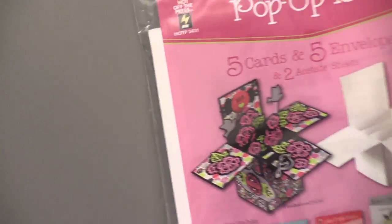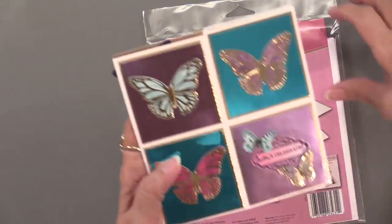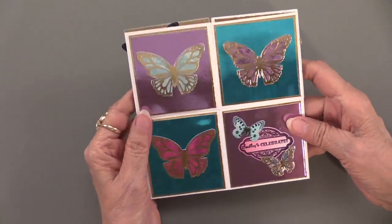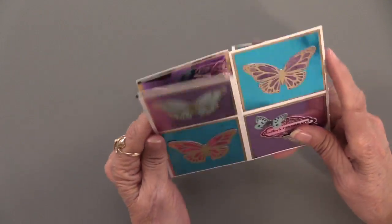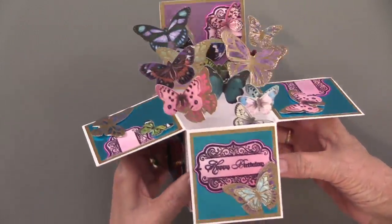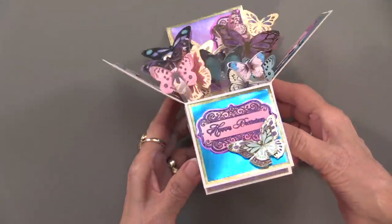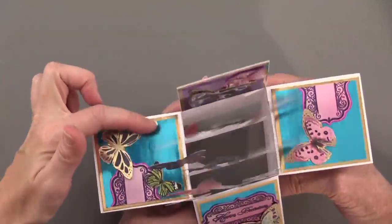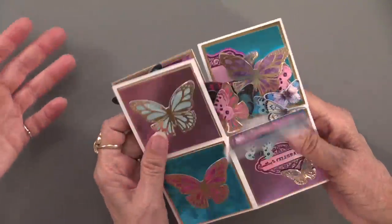Now we're going to a favorite — the pop-up box. Look at this puppy — it really pops! It arrives flat, and when you open it up there's an explosion of foil die-cut butterflies — perfect for an exploding box. The panels are covered with mirror sheets, which are adhesive on the back like dazzle sheets. Then you add the foil butterflies, which come in a variety of colors: pinks, blues, purples, golds, and silvers — about ten color options total.